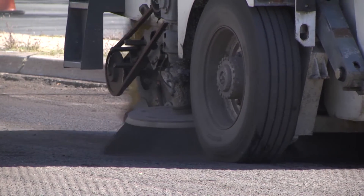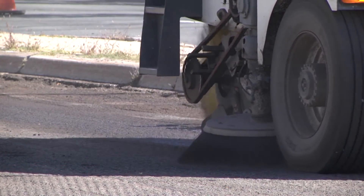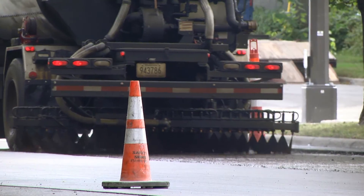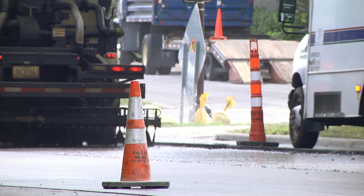The milled pavement is then swept to remove any loose debris. Next, a tack coat is applied to the newly milled surface. The tack coat helps bond the new layer of asphalt to the existing asphalt.